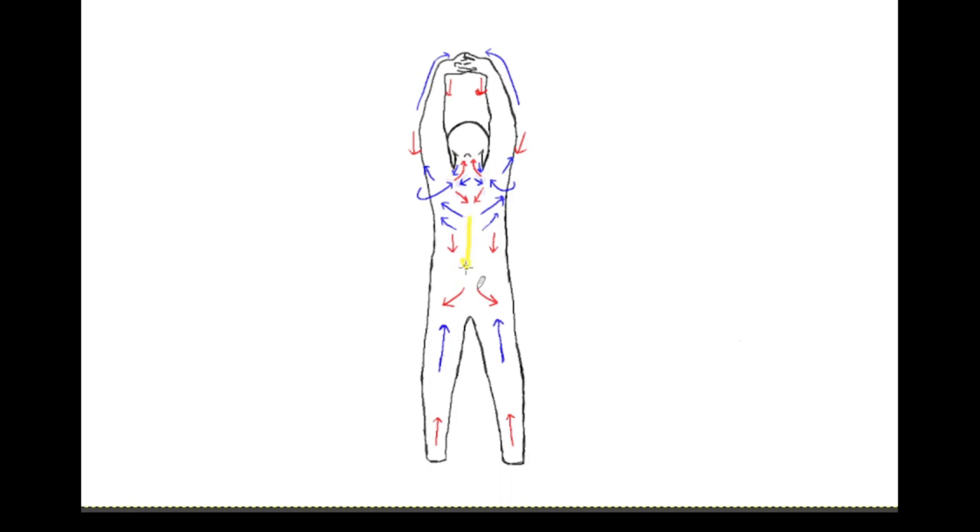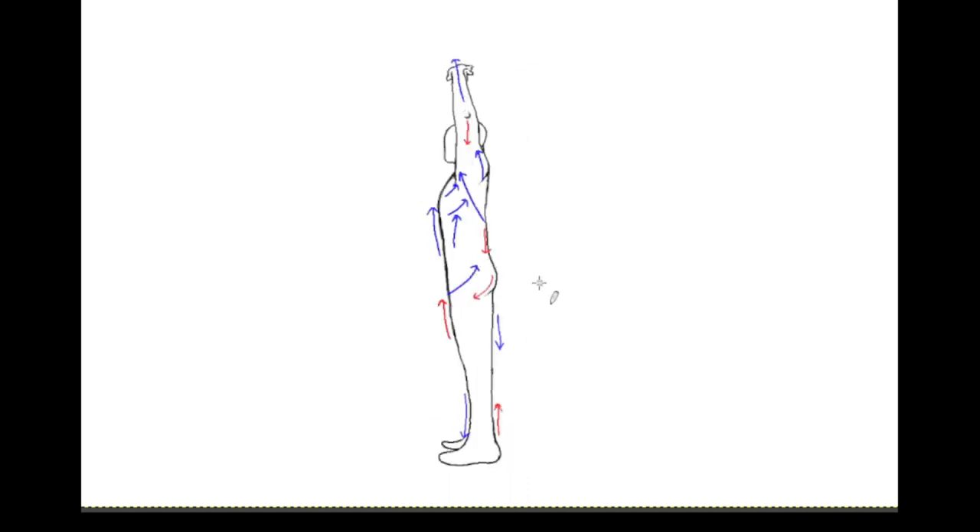The pelvis in this exercise is kept relatively neutral, possibly in a slight anterior tilt as when walking. While pressing up, the glutes have to activate to prevent the pelvis from tilting into further anterior pelvic tilt, and act as a stable point for the contracting actions of the QL and/or erector spinae muscles.